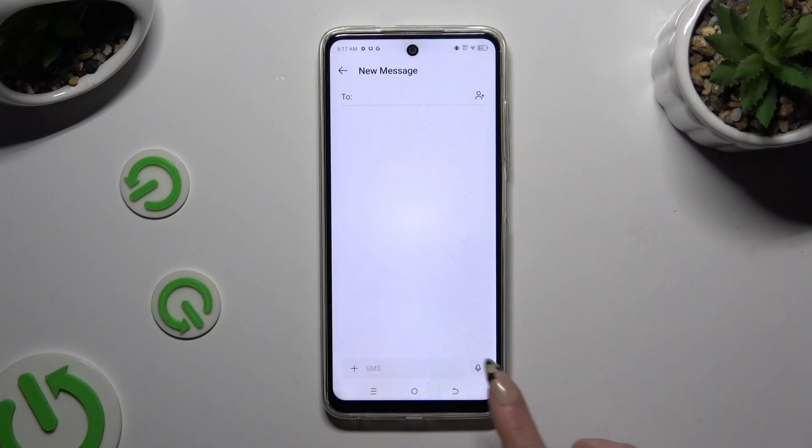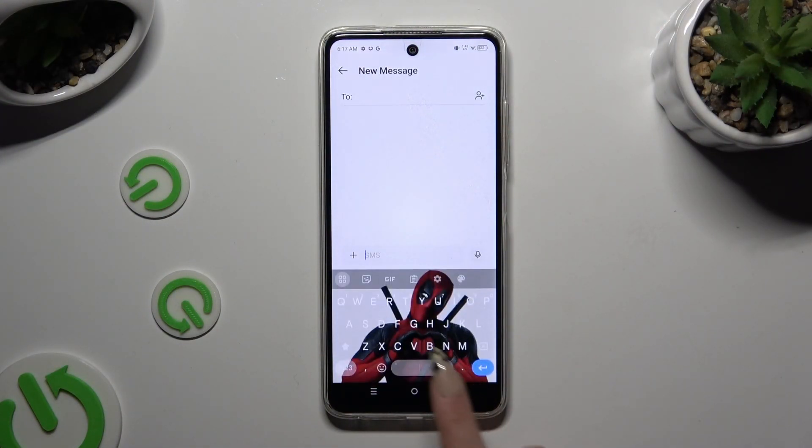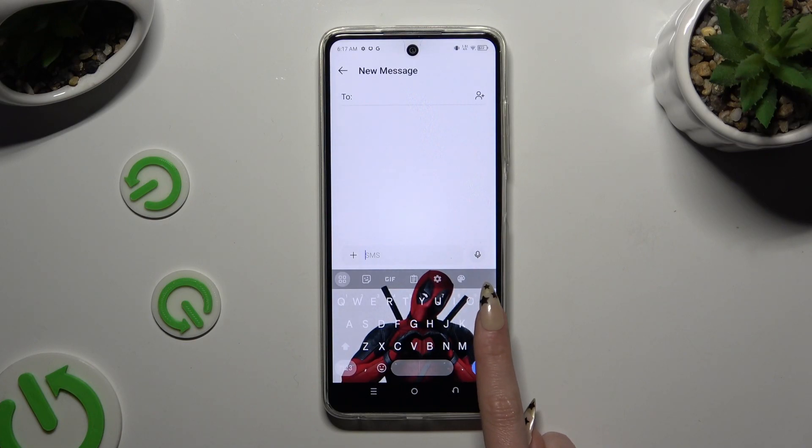Start by launching your keyboard, then tap on the microphone icon at the top right corner.